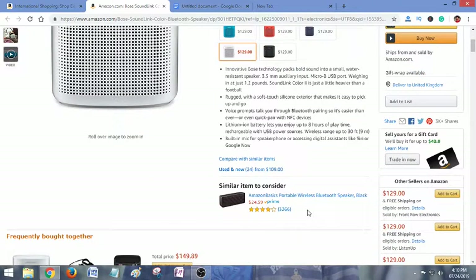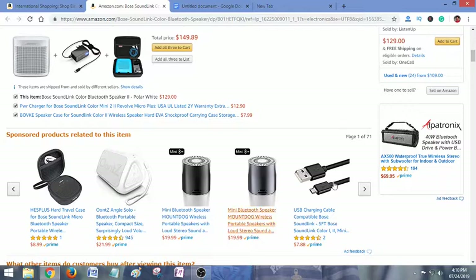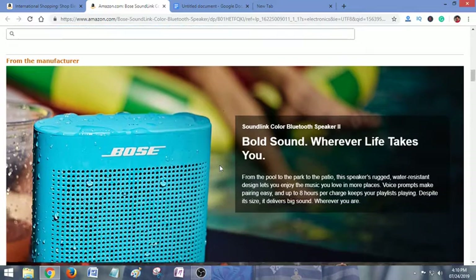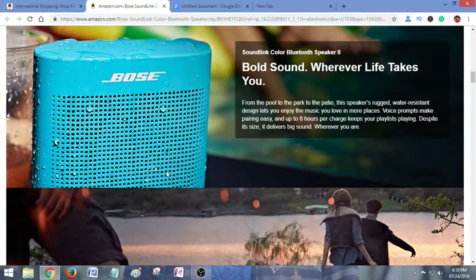Wow, it really comes with great features — really great features. There are some related products as well. The features of this Bluetooth speaker are very good: bold sound wherever life takes you, from the pool to the park to the patio. The water-resistant design lets you enjoy the music you love in more places. Voice prompts make pairing easy.